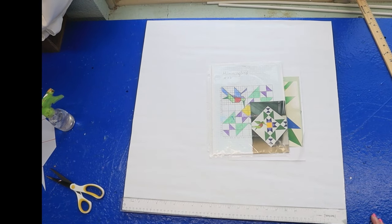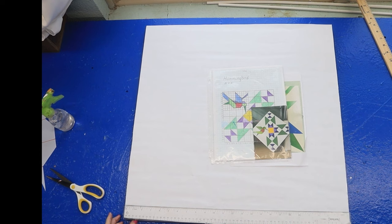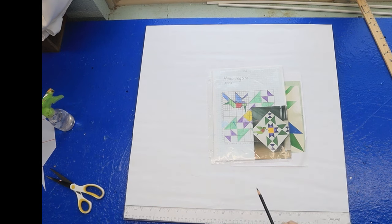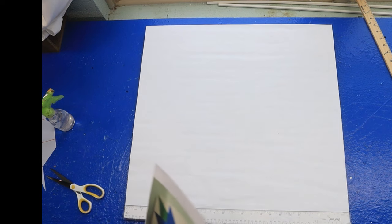Hey, y'all want me to show you how to draw another kind of hummingbird? You remember the one I did that was the Lone Star with a hummingbird in the middle? That one was a three by three. We're going to do a two by two today, and this is another pattern you could use — another hummingbird pattern. You can make it in any color you want.